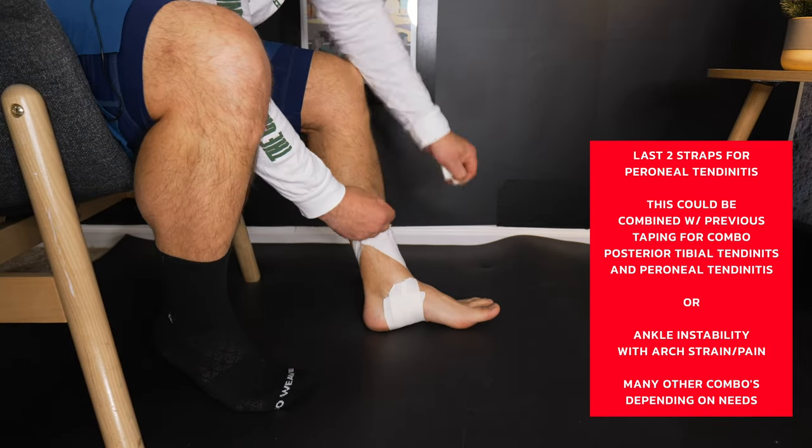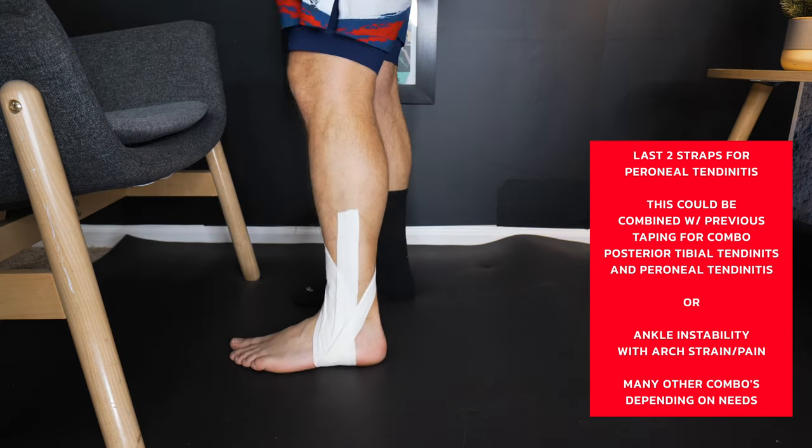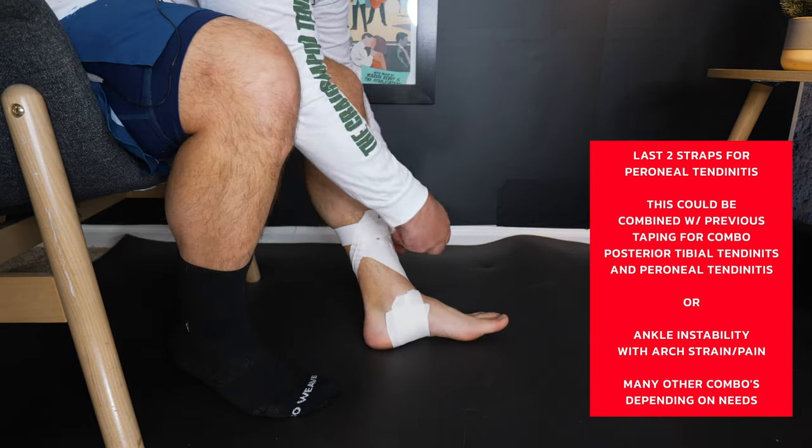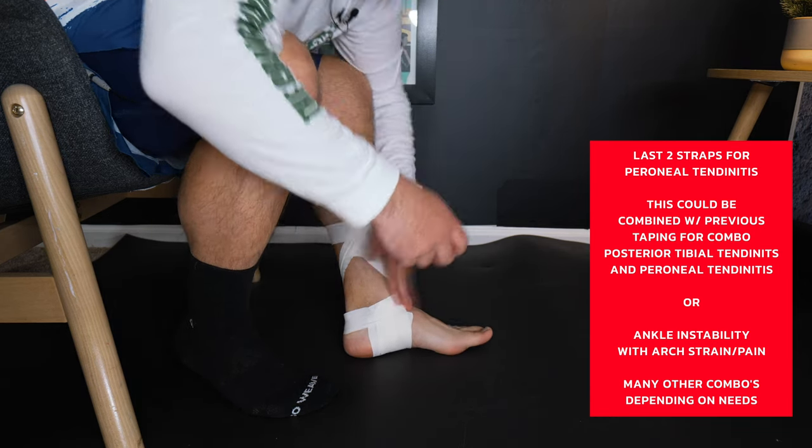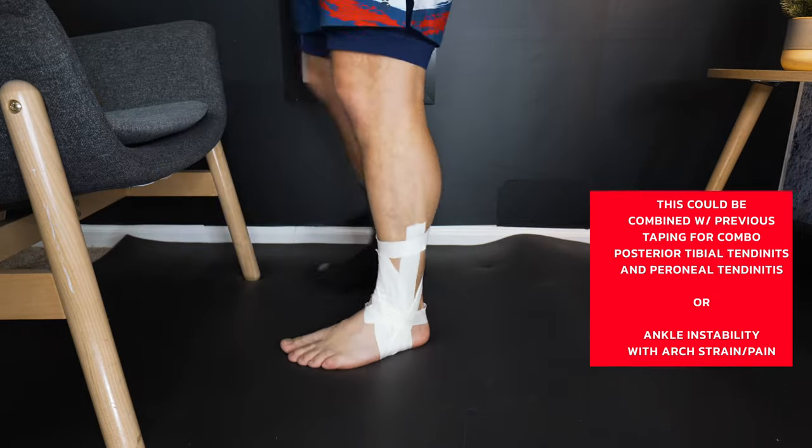Speaking of all the applications for the J-strap, if there is a specific issue or condition you'd like to see a tutorial for taping on, make sure you leave a comment down below. And if you're looking to get the maximum efficiency out of the lockdown of your own shoe to increase stability when you're on court, running, or exercising, I do have a completely free digital download in the description. It has a lot of different techniques and little shoe hacks to make the shoe a little bit more responsive for you.